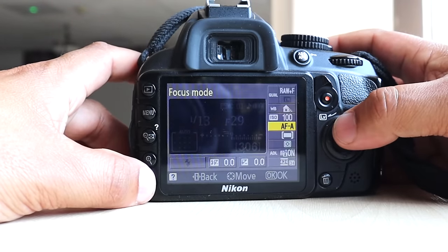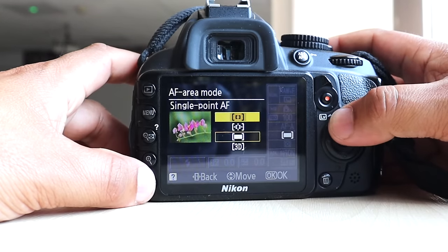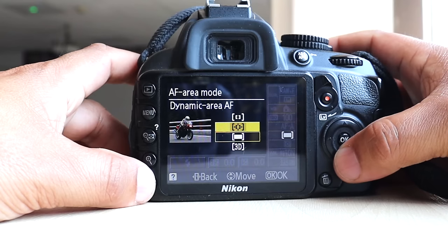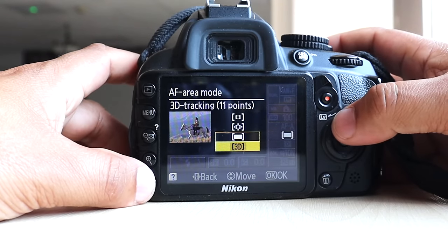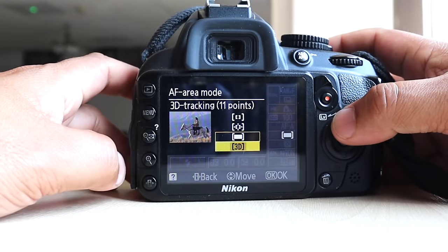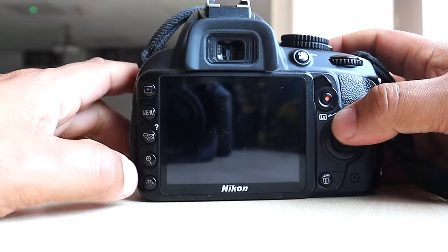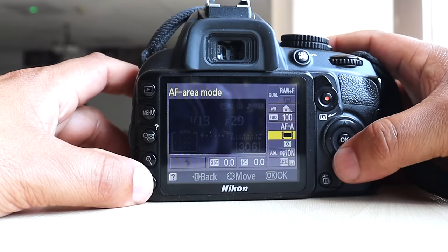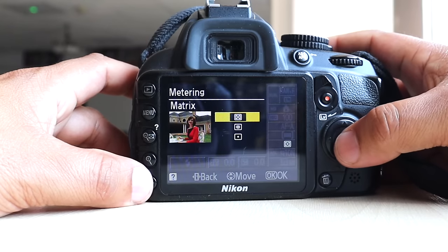Then you've got area or zonal focal points — single focal point, dynamic focal point, or 3D tracking. Again, if you're a visual person — and you probably are if you're into photography — there's a little visual to show which settings are best appropriate for what you're shooting.